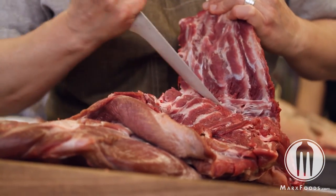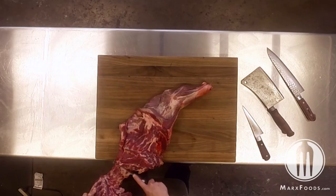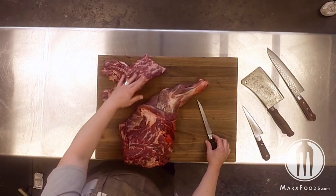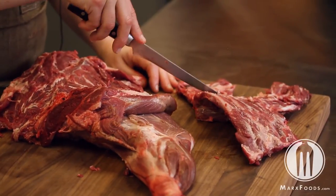Those bones are perfectly reasonable to use for stocks or soups. You could also, even if you wanted to, break those off of the neck bones with a saw and use those as little riblets.